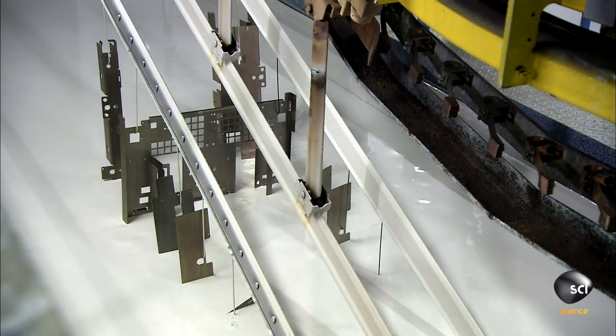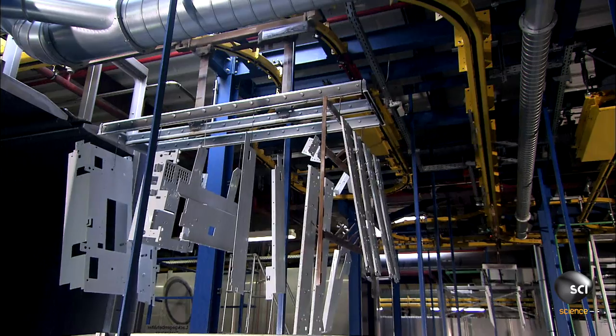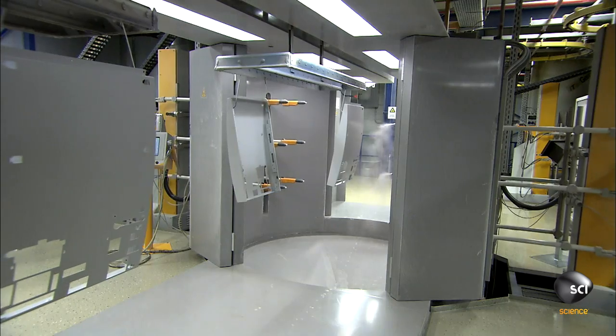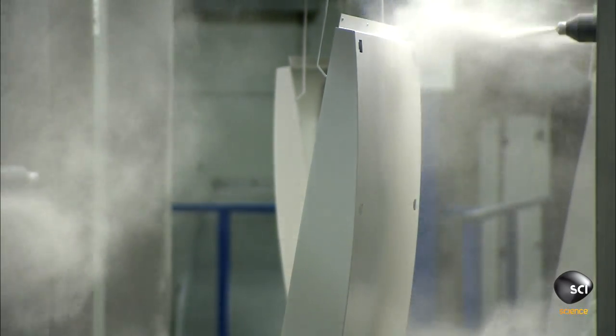An automated transport system dips the steel parts in a metal primer to prevent corrosion. After dipping, they dry the parts in an oven. The housing parts are sprayed with liquid or powder paint, then they go into an oven to bake on the color.